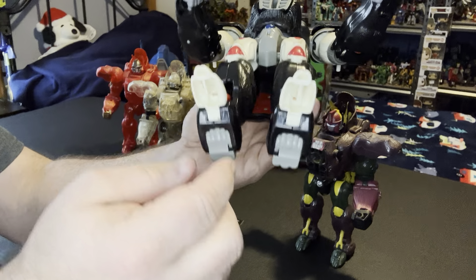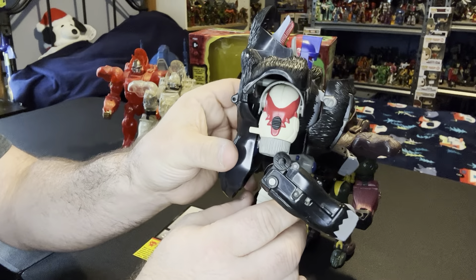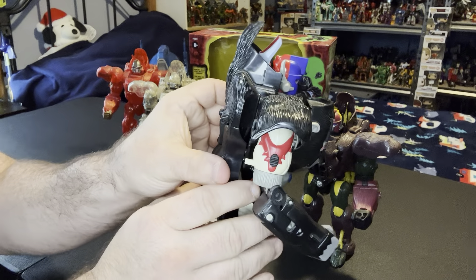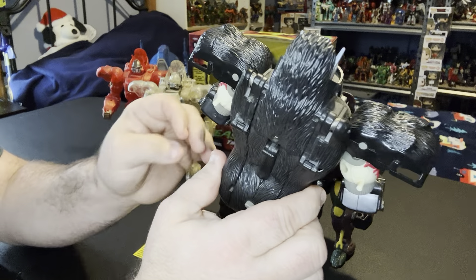Bottom of the feet are hollow. Overall I really really dig this figure. I like how the red design is incorporated in here, and I love how they actually incorporated a lot of gimmicks in this one.